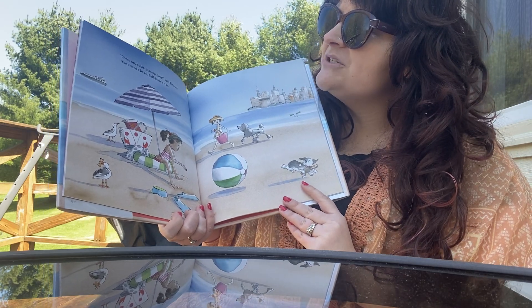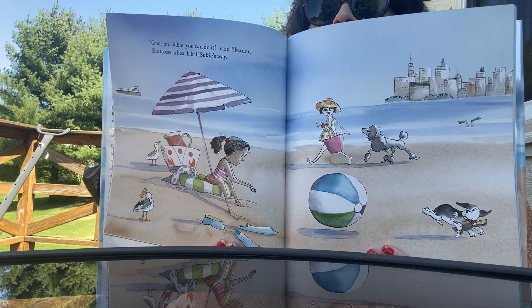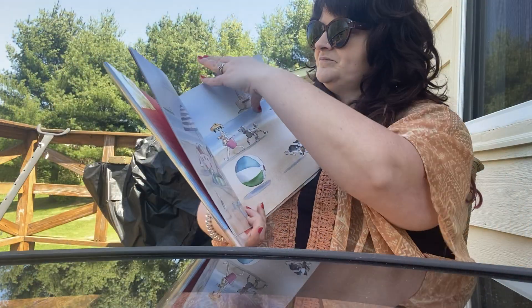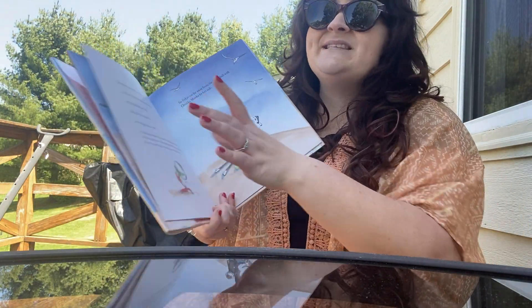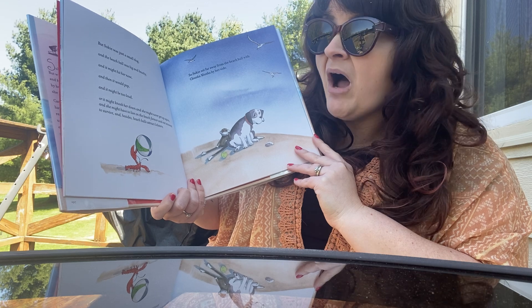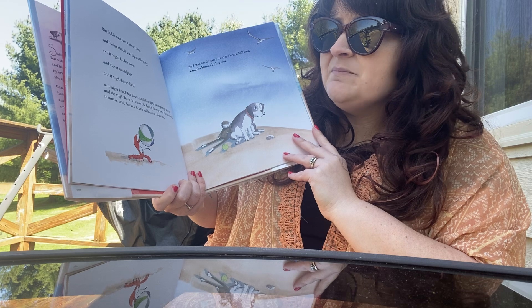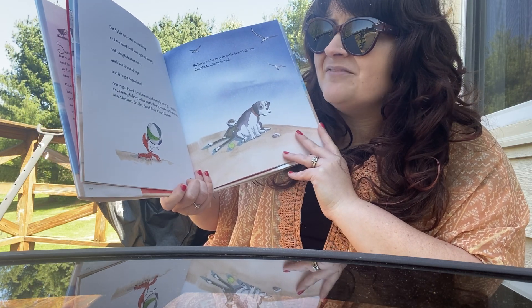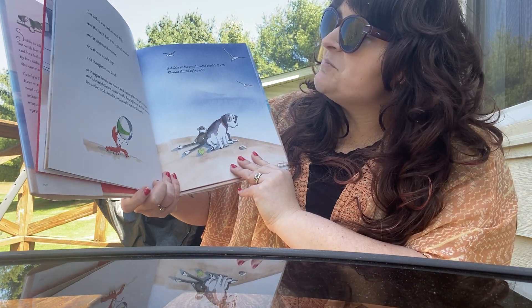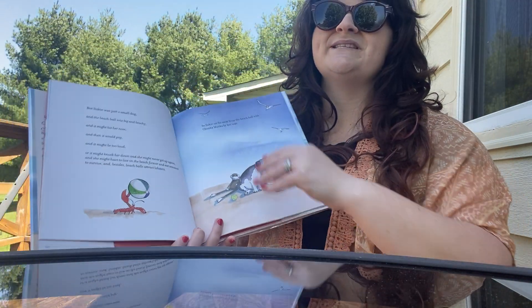Come on, Suki. You can do it, said Eleanor. She tossed a beach ball Suki's way. What is Suki doing? She is running away from the beach ball. But Suki was just a small dog. And the beach ball was big and beachy. And it might hit her nose. And then it would pop. And it might be too loud. Or it might knock her down. And she might never get up again. And she might have to live on the beach forever and eat seaweed to survive. And besides, beach balls attract lobsters. So Suki sat far away from the beach ball with Chunkamonka by her side. Poor Suki.